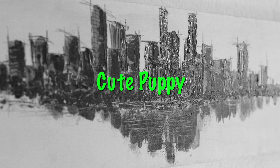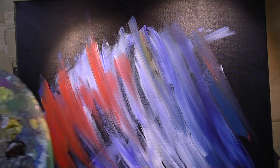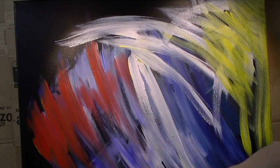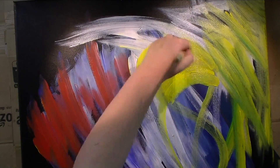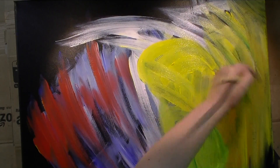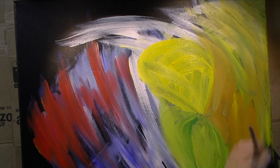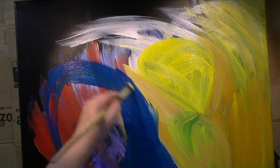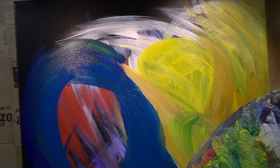Hello and happy Friday everybody! Welcome to my Friday video. Today I'm painting a cute puppy, and this is what I like to call a palettendreckbild, which means I'm using remains of acrylic paint from other paintings and I just slap it onto a canvas until I see something, and then I make a full-blown painting out of it.